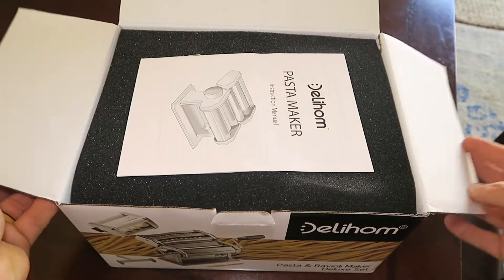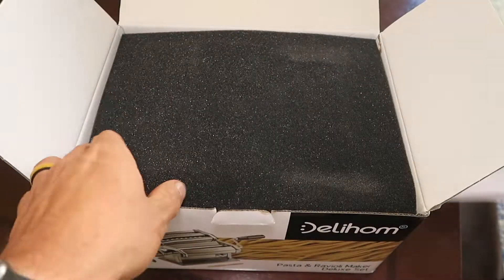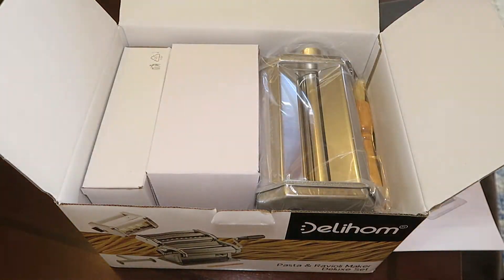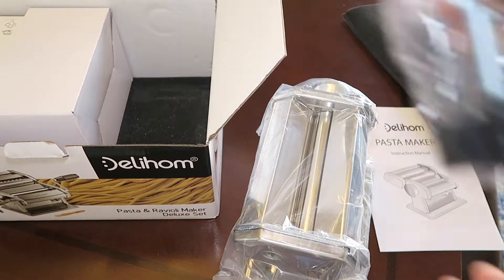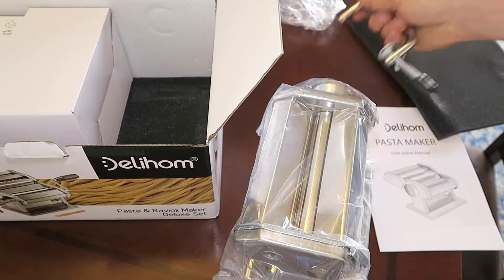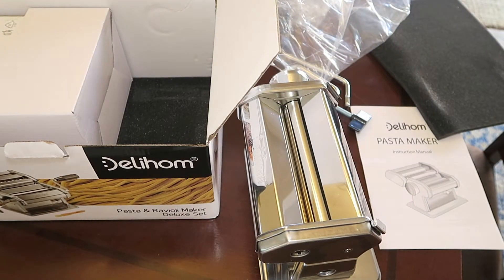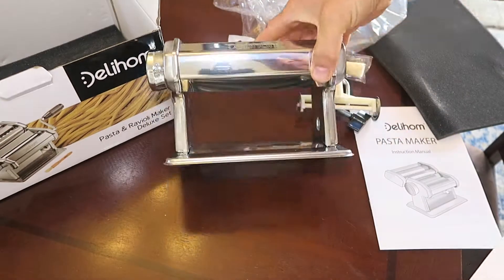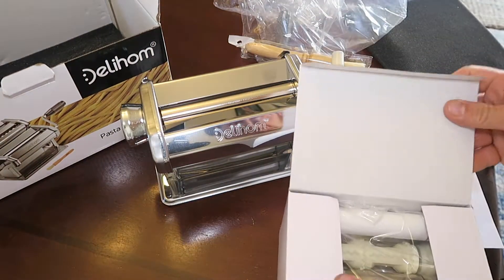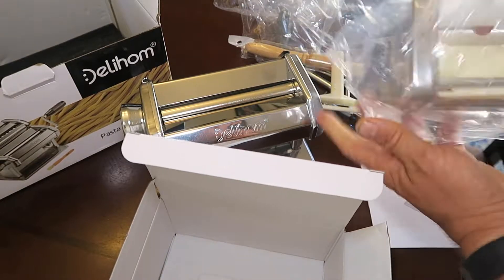This deluxe pasta and ravioli maker comes packaged well with clear instructions. It's nicely packaged with foam, with all of the different attachments, the main base, the handle, and the clamp to your workspace — all individually sealed. Very nice finish on everything. It even comes with a cutter to make it to the right length, and here's the ravioli attachment as well.